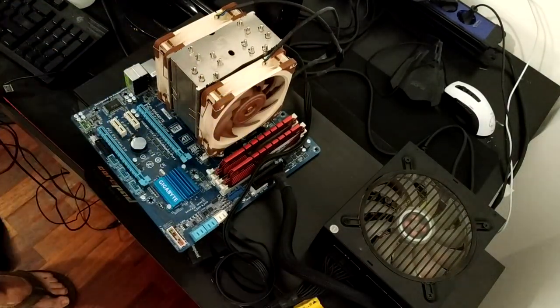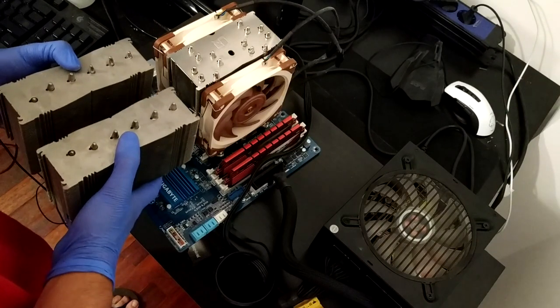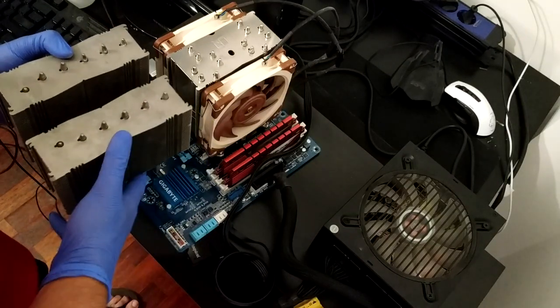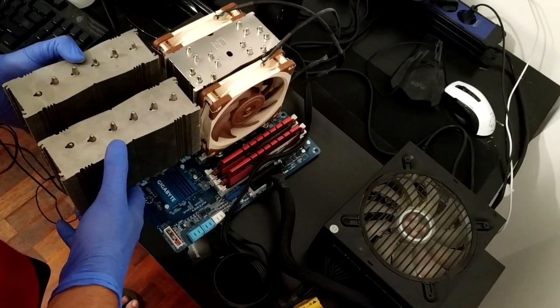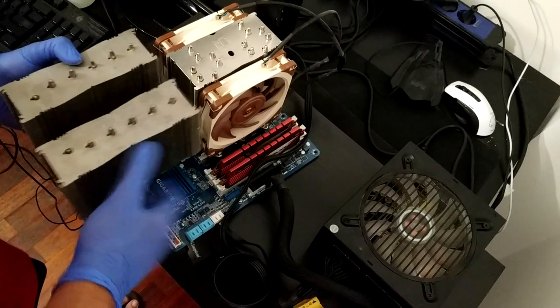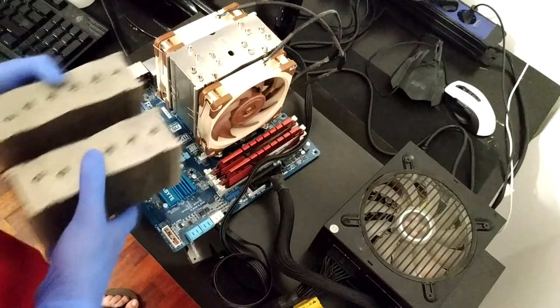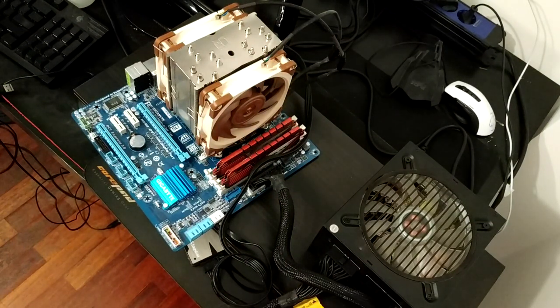I'm going to get the NH-D15 here for a comparison. The NH-U12A has a much smaller footprint — it will fit in a lot of different cases with more RAM clearance. But it will be mostly due to the width and not the height, because the heights of them are actually pretty similar, if not the same. The D15 is just a tiny bit taller. The only thing that's left to do is to plug this in and see what the temperatures and noise are like with these Sterox fans, which are really impressive.